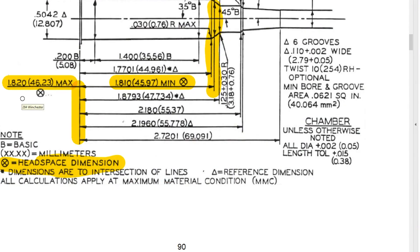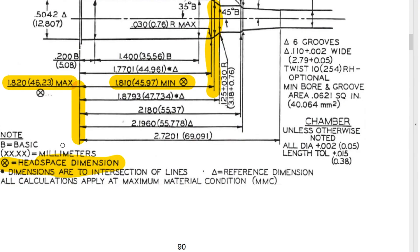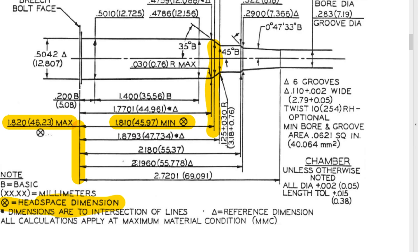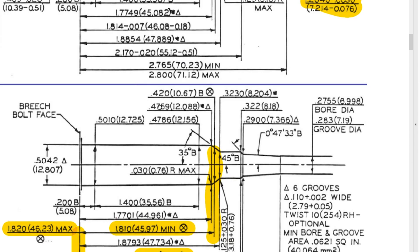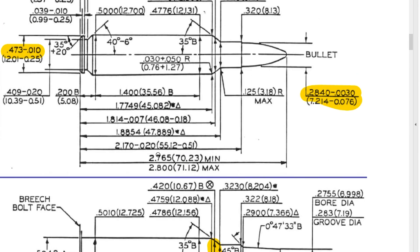You are sizing the entire case back to the print. There's so much here you can look at and appreciate — for example, it tells you everything: case length, overall length. You can be from 2.765 to 2.800. Obviously we are wildcatters with long freeboards, and those chambers are not Sammy spec in the freeboard department. But as far as headspace is concerned, as long as you're running through the full length sizing die, you are full length sizing.